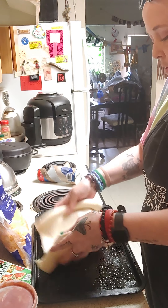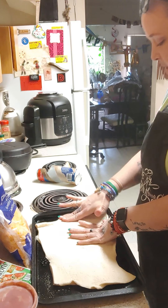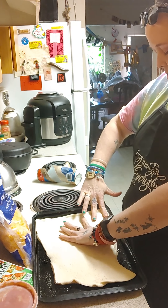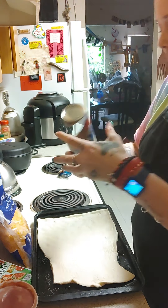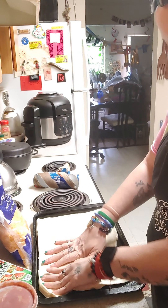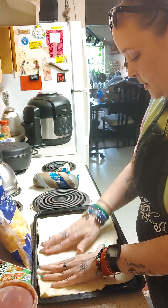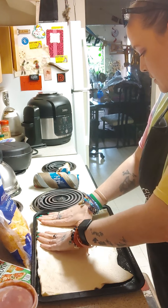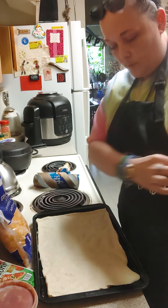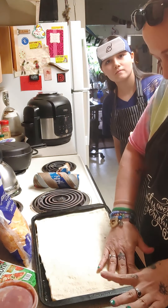I'm going to do her dough real quick — stretch it out. I used the Pillsbury pizza crust, I should have showed the camera, I apologize. So right now I'm just stretching it all the way out as best I can. My hands are washed, I have my apron on and my shirt on too — family over everything. Thank you Alicia Michelle, so wash your hands please.